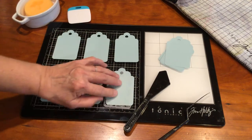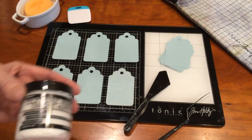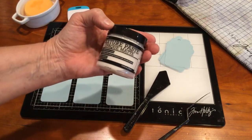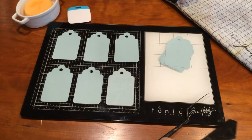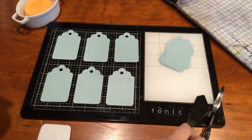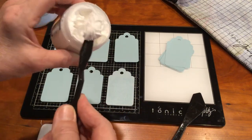I'll start in the middle so I don't get texture paste on my hand. I think that'll make it easy. I'm using Ranger opaque matte texture paste. We sell that close to my heart and it's a good product — it's water soluble so you could take it off, but when it dries it makes a very nice texture.